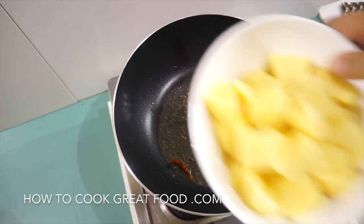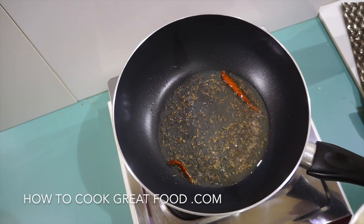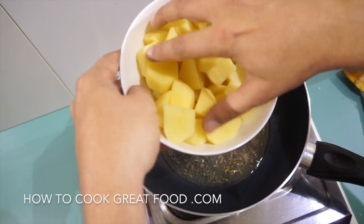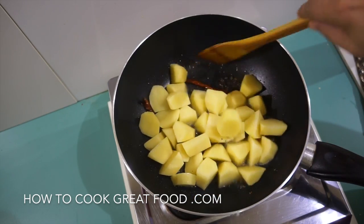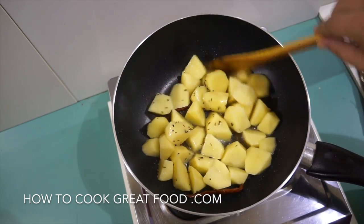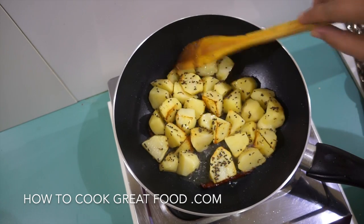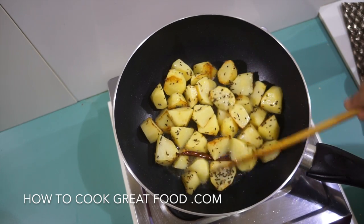I've got my raw potatoes here. Some people parboil their potatoes and then put them in, but I'm going raw today — peeled, washed, and cut into little bite-sized pieces. In these go, and we're going to cook these for about four minutes on above medium heat to give the potatoes a nice head start. As you can see, we've got a nice bit of browning — they're much harder than the cauliflower we'll be using.